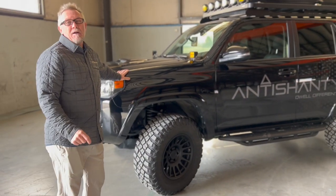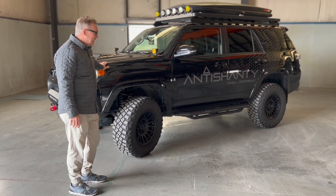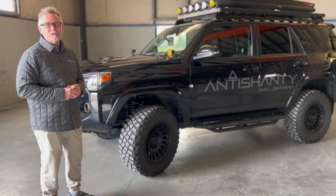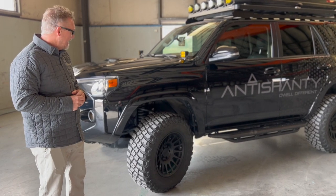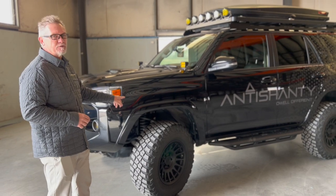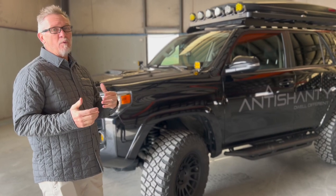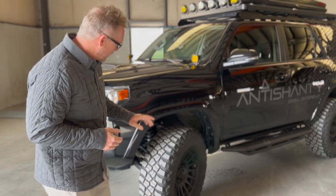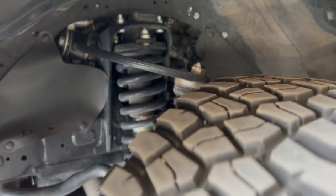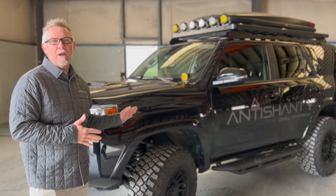Suspension was a key part of the build — we wanted it to drive nice but also perform. We didn't want a big lift, so after great feedback at Overland shows we ended up going with a ReadyLift 2-inch rear, 3-inch front, along with Bilstein 5100 shocks. It was also recommended we put on a new upper trailing arm to keep us as close to OEM specs as possible. I have to say this drives better than it did when we picked it up brand new at the dealer.